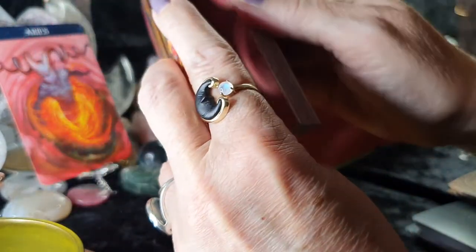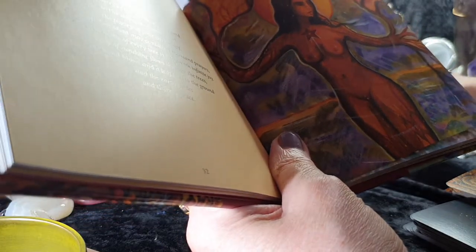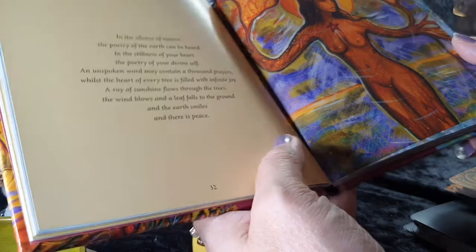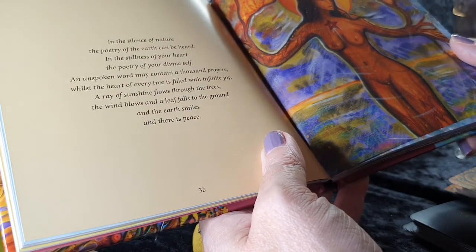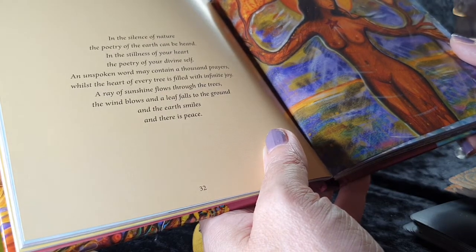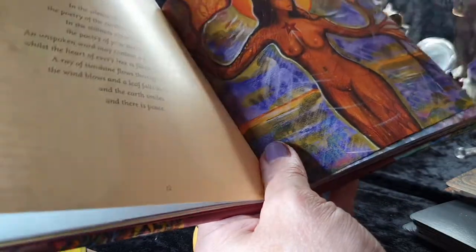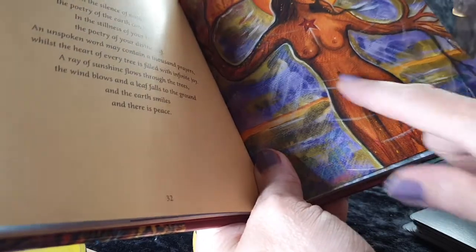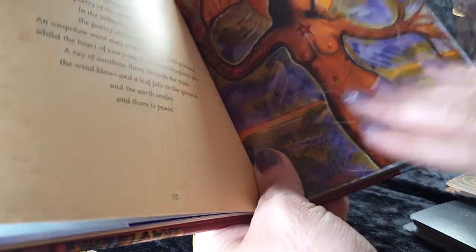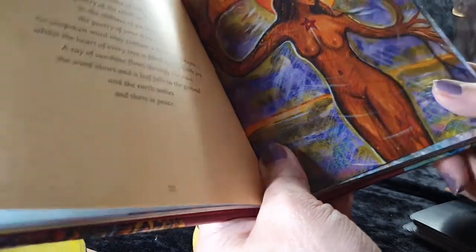Let's grab the Sacred Heart of Trees oracle book. We have this one: 'In the silence of nature, the poetry of the earth can be heard. In the stillness of your heart, the poetry of your divine self. An unspoken word may contain a thousand prayers, whilst the heart of every tree is filled with infinite joy. A ray of sunshine flows through the trees, the wind blows, the leaf falls to the ground, and the earth smiles, and there is peace.' This is where under the chest area we store all our nervous, worrying energy — and this picture says become at peace with yourself and your surroundings. Stop worrying.